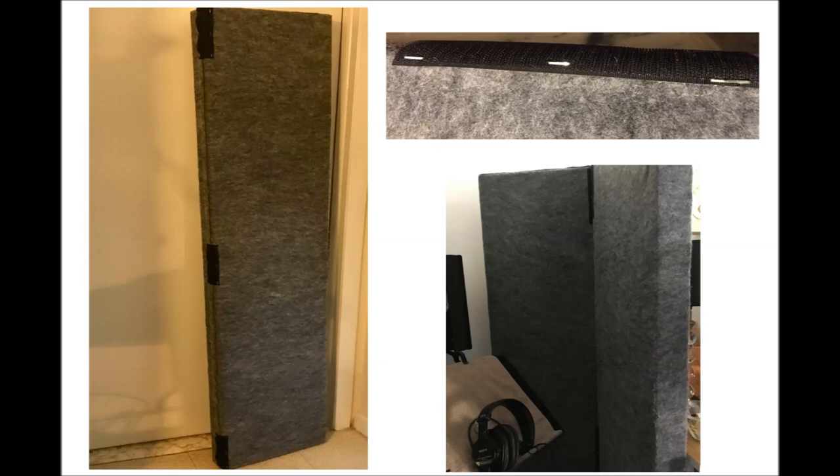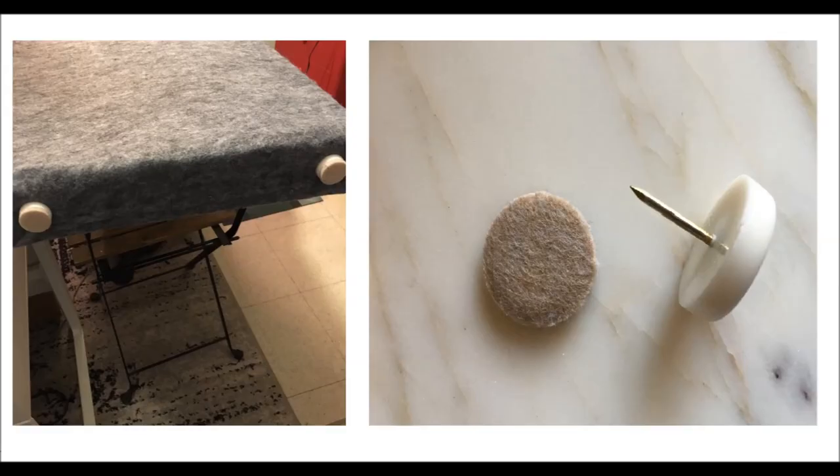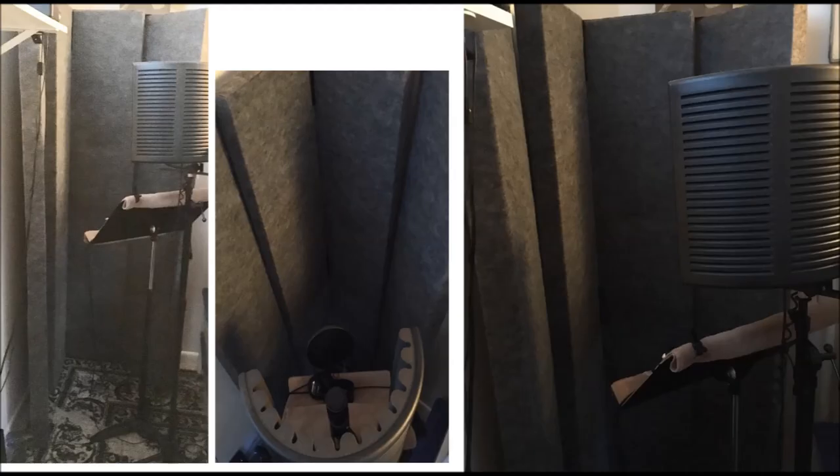I have used these panels not only for voiceover purposes but also as a backdrop for any selfies casting directors request from me. Lastly I added little feet so the felt along the bottom frame would stay clean and make it easier to move the panels around. These get hammered into the wood like nails. They cost four dollars and fifty-six cents — and here's how they turned out.